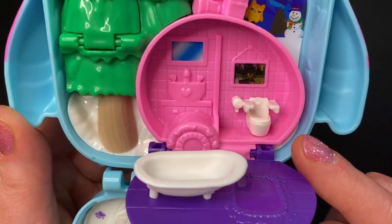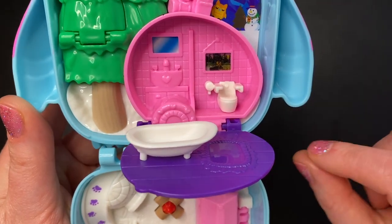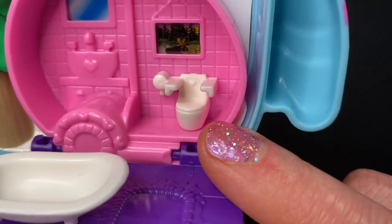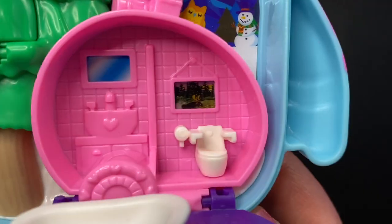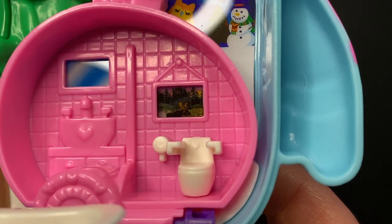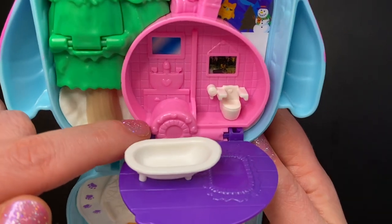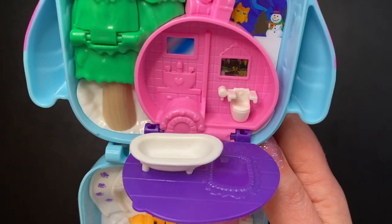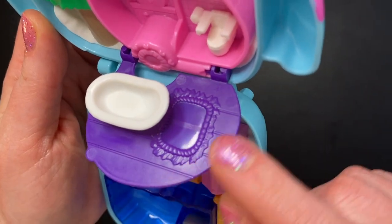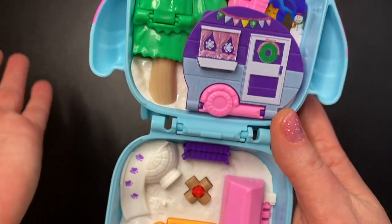We open up the camper and we have a bathroom. I've always thought these toilets were the funniest looking toilets in Polly Pocket. The only toilets I want to see in Polly Pocket are the ones with lids that actually open and close — those are perfect. But nevertheless we have a white toilet with a heart on the back and some toilet paper. Behind the toilet it looks like we have a picture of a moose maybe — it's very dark, hard to see. We have a mirror, a sink, and some cabinets underneath. And on the flipped down door we have a white tub and on the floor a rug. I really don't like flip down features like this because they just get in the way.